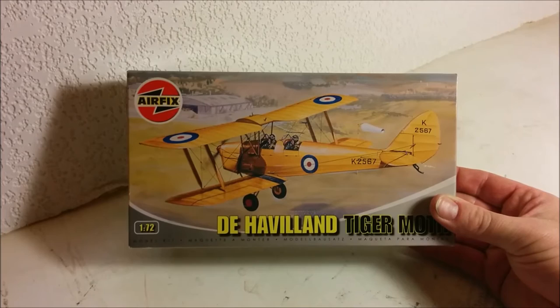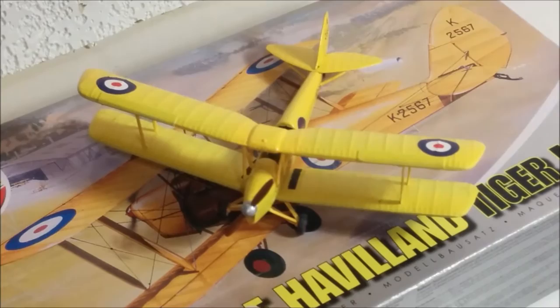Hey, welcome to Dan's Model Works. In today's video we're going to be passing things over to one of my kids. Hi, I'm Natasha and this is the de Havilland Tiger Moth I built.